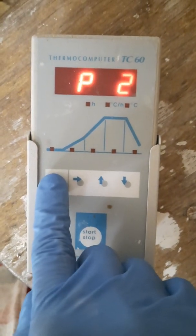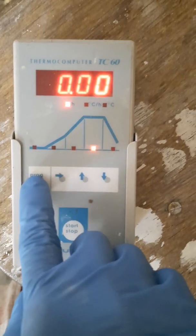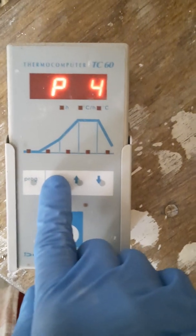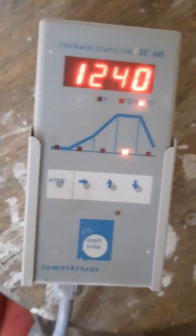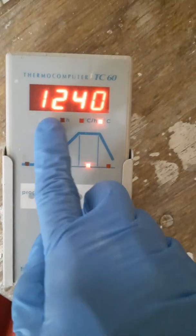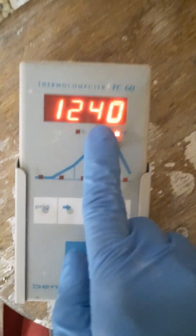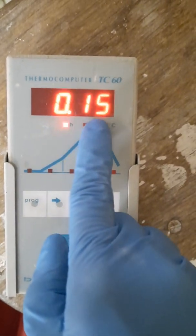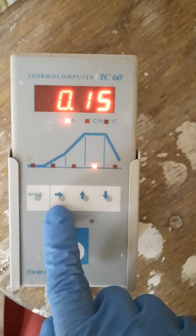That was program number two. Program number three was my last firing. Program number four — let's see — that's my glaze firing which I fired the other day on the 6th of February 2022. So this was the top temperature — how hot the kiln is going to be firing — and it will be soaking for 15 minutes. This is the exact temperature program I used on the 6th.